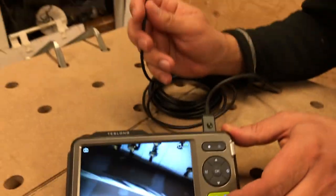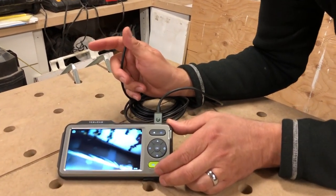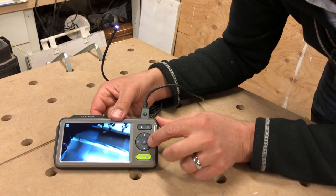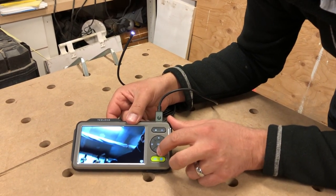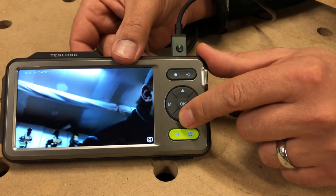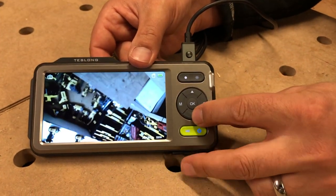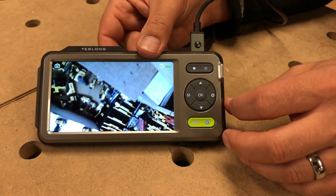This does get a little bit warm — I noticed the tip here gets kind of warm. I think that's probably normal given how much is going on in that little tiny head. If you want to go into settings — oh, before that — you can also flip the screen around if you're upside down. It has two modes: upside down and regular, so you can flip between them if you're having issues.